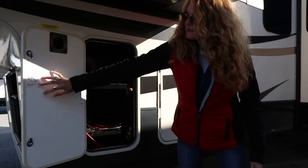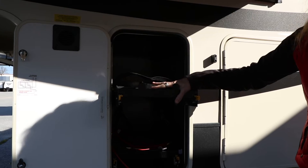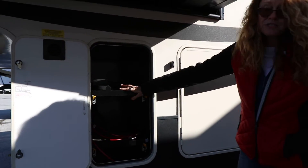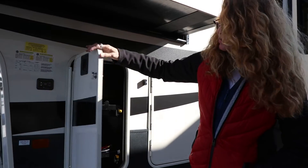This compartment has some slide-out trays here to hold your batteries. We do give batteries with this coach — the manufacturer does not send them down, so we put them on just before it goes out for delivery.